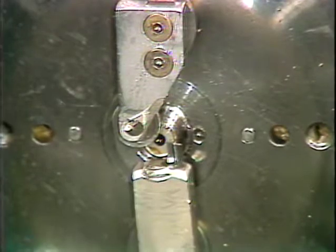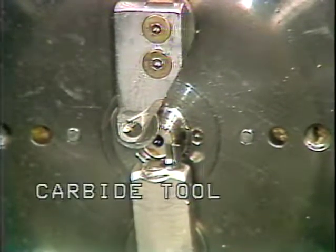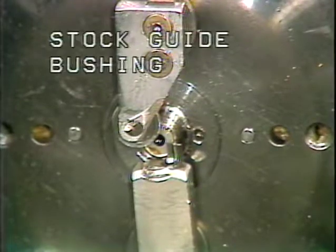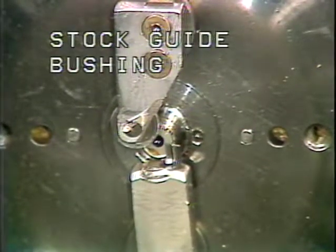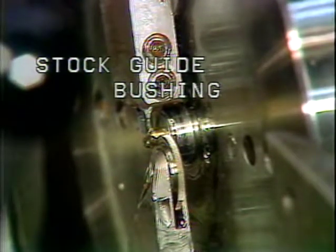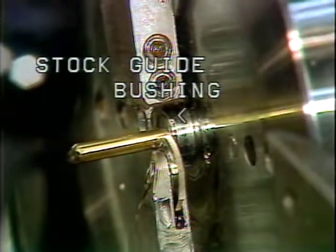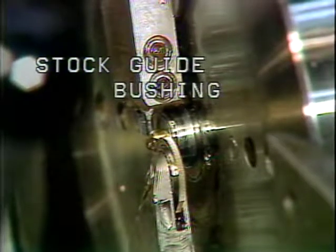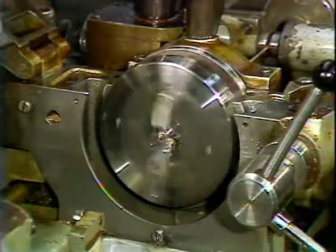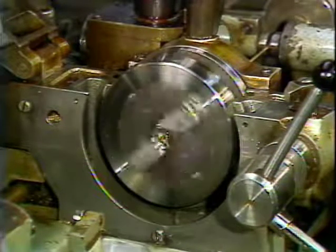Mounted on the front of the rotating tool head are the two tool holders. Each tool holder will hold one triangular shaped carbide tool or a special neutral tool. Located in the center of the tool head is the changeable stock guide bushing, whose purpose is to support the stock while machining operations are performed. The stock guide bushing is changed to fit each stock size used for a particular job. The drive for the tool head comes from the main motor, and the tool head rotates the two tools around the non-rotating stock as the stock guide bushing supports the stock.